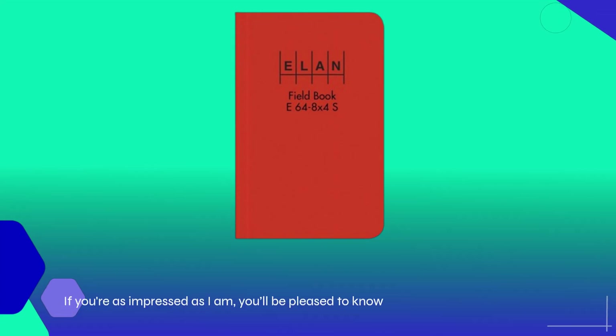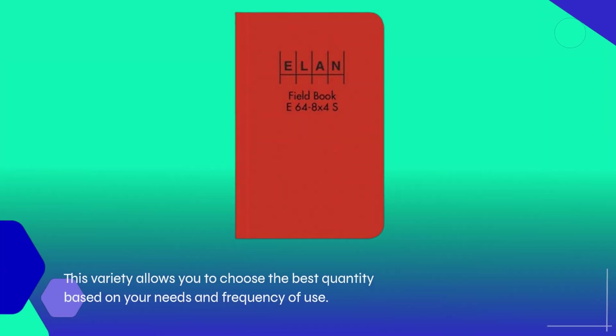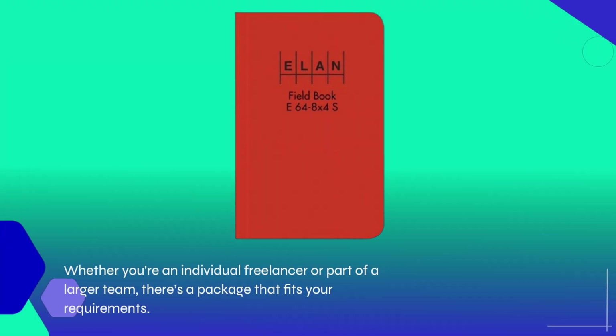If you're as impressed as I am, you'll be pleased to know that the Elan Publishing Company offers these surveying books in various packs: 1, 6, 12, 24, and even 48. This variety allows you to choose the best quantity based on your needs and frequency of use. Whether you're an individual freelancer or part of a larger team, there's a package that fits your requirements.